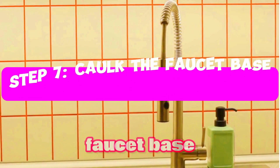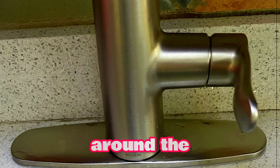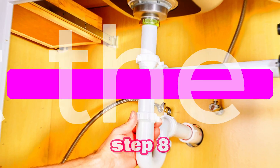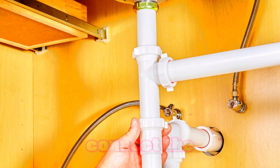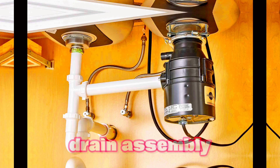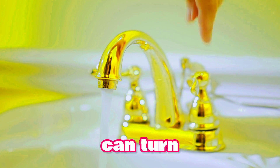Step 7: Caulk the faucet base. To prevent water leaks, apply a bead of silicone caulk around the base of the faucet and smooth out the caulk with your finger. Step 8: Connect the drain assembly to the faucet and the sink, and secure the drain assembly. Step 9: Turn on water supply. We can now turn the water supply back on. Slowly open the shut-off valves and check for any leaks.